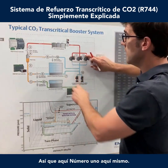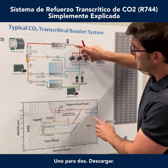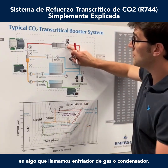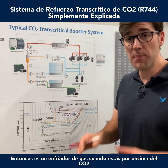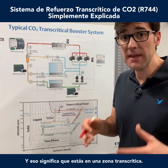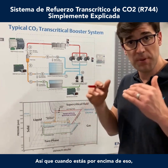Number one, right here — this is the medium temp compressors, Copeland's 4MTLS compressors. When they start up, one to two, this is a discharge. So we go from one to two, medium temp compression, into something we call a gas cooler or condenser. It's a gas cooler when you're above CO2's critical point, which is 87.8°F or 31°C. What that means is you're in a transcritical zone — the CO2 is a supercritical fluid, there's no pressure-temperature relationship when you're above that.